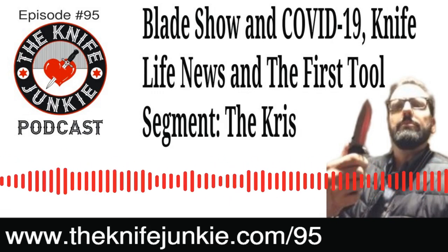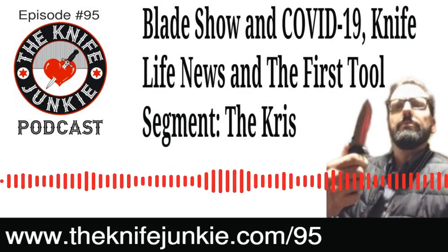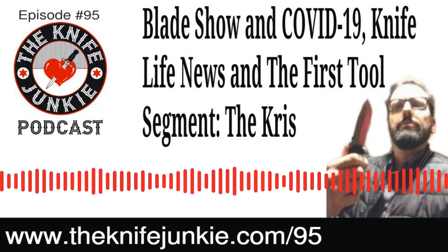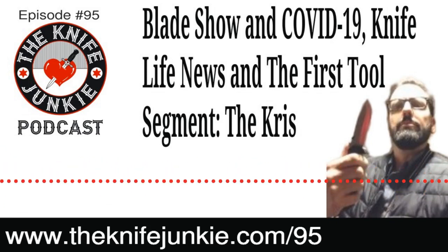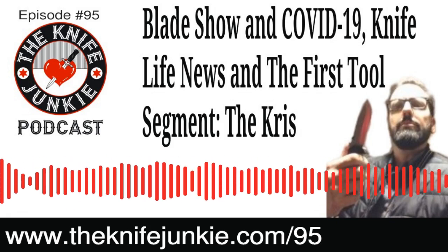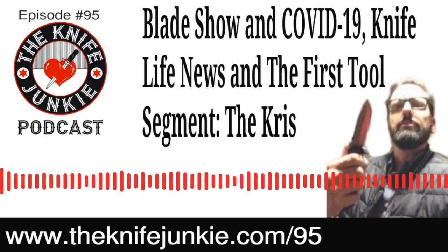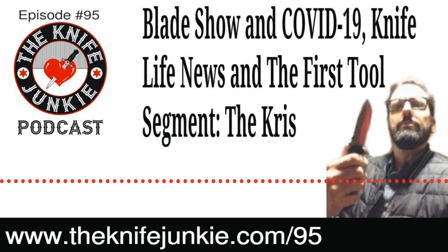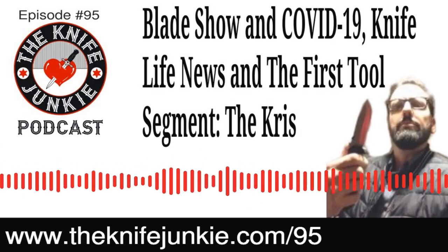We talked about the IWA show — the Outdoor Classics — it's the huge European outdoor equipment show where a lot of knife makers from Europe, America, and worldwide exhibit. They had initially canceled it, then rescheduled it for September 3rd through 6th, 2020. It's always been in March historically, but now that they're moving it to September this year, they're going to keep it in September in subsequent years. It'll still be in Nuremberg at their exhibition center in Germany.